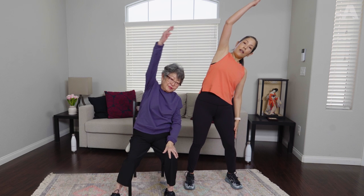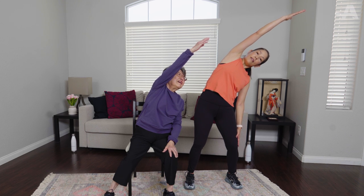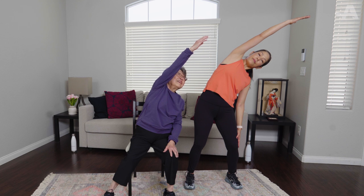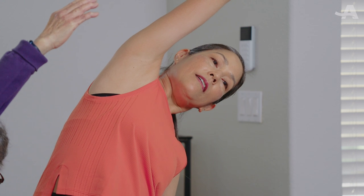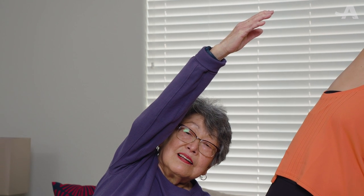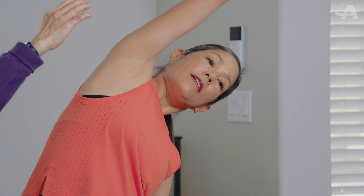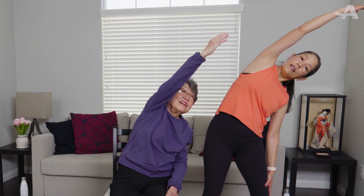We have to do the other side and then we're done. Left arm — reach, reach, reach. Breathe everyone, deep breath. Good work! That opens things up, doesn't it? Breathe, take deep breaths, relax. I find stretching very relaxing. Come out. Nice work on this balance and stretching workout! You can do these stretches and balance work every day, or at least twice a week. Remember to keep moving — until next time!